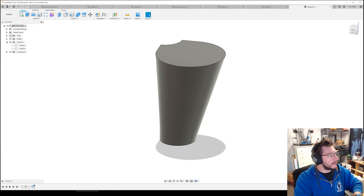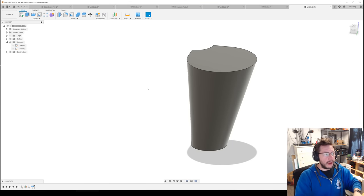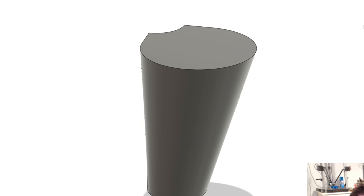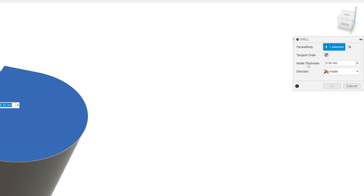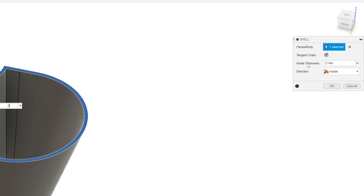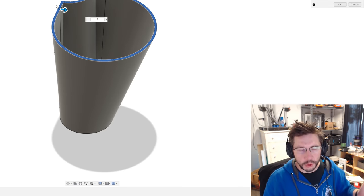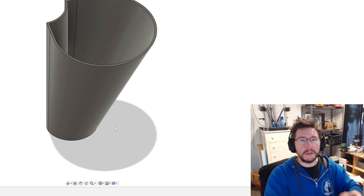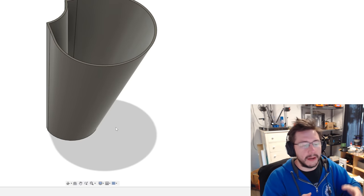Now we need to hollow it out a little. The command is called Shell — go to Modify > Shell. It's looking for faces or the body, so click the top face. It's asking for inside thickness — I want two millimeters. All walls in this model I'm going to standardize at 2mm. When you do a shell it leaves the bottom, so you get a 2mm shell around the outside and a 2mm base at the bottom. Neat — that's almost like a flower pot.